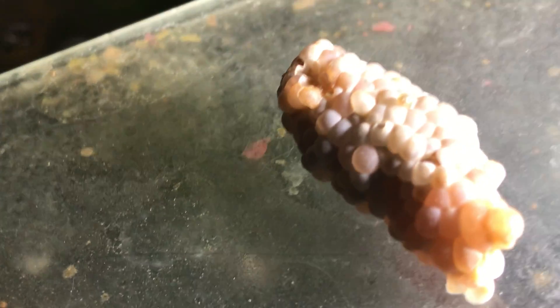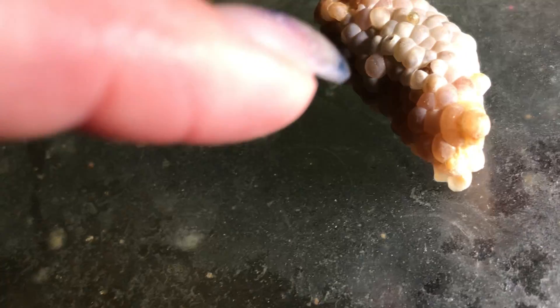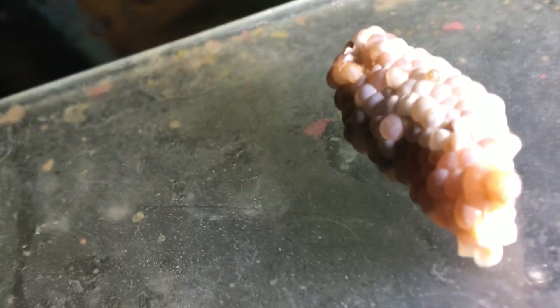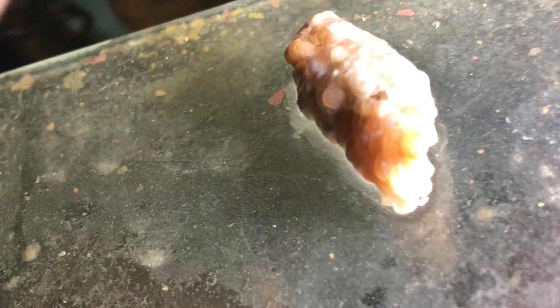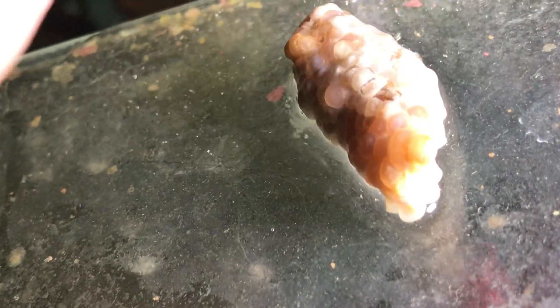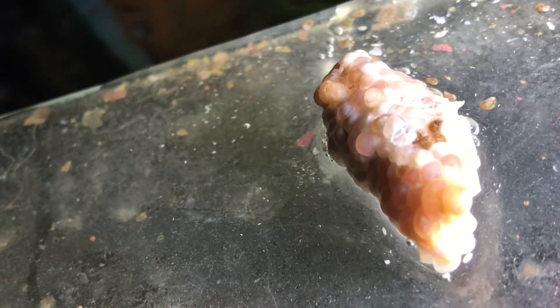So here we have this is a purple clutch. You can see there's one teeny tiny baby on the tip top, right there. And I'm just going to give him some water. You can see it's kind of cracking the shell there. There they go.